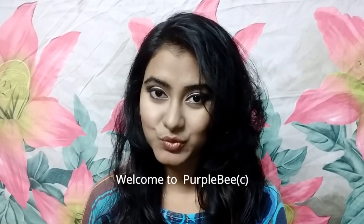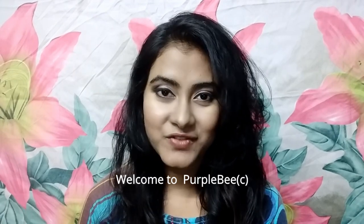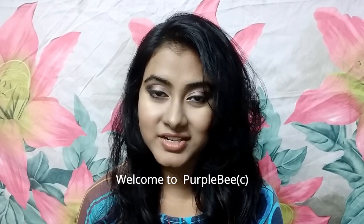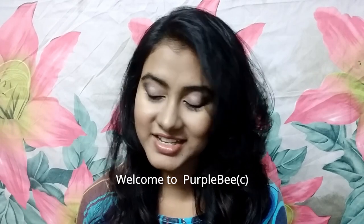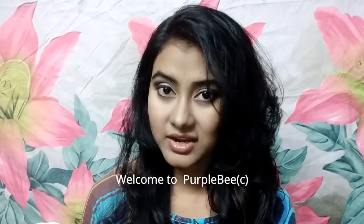Coming to the texture, it has a very nice creamy texture and it is very easy to apply. It is very smooth and glides on the skin. It usually takes around 5 to 10 minutes to dry, after which you have to wash it off. For its texture, I would give it around 4.5 out of 5.